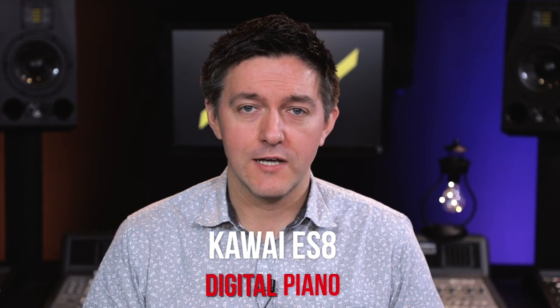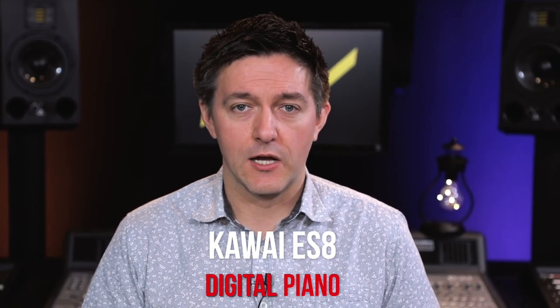Hi everybody and welcome to another Digital Piano Review. My name is Stu Harrison. We're here at Miriam Pianos and today we are taking a look at Kawai's ES-8 Digital Piano. We're going to be covering everything on this instrument — talking about its action, talking about the sound engine, all of this beautiful luscious tone that we get out of this instrument, and of course covering all the features that you get with the ES-8.